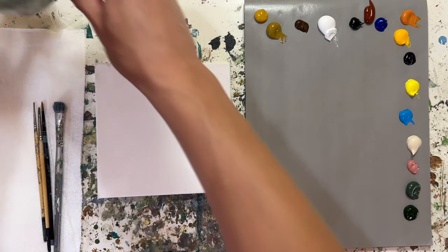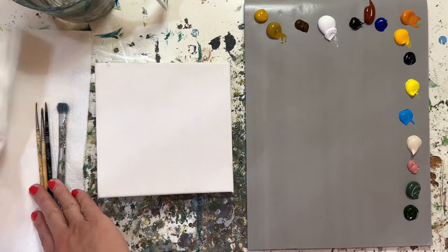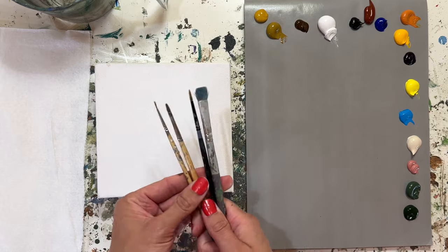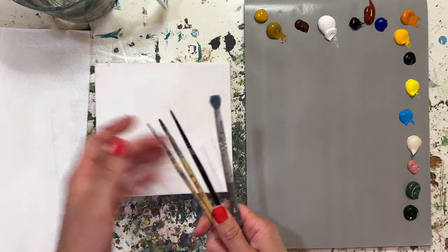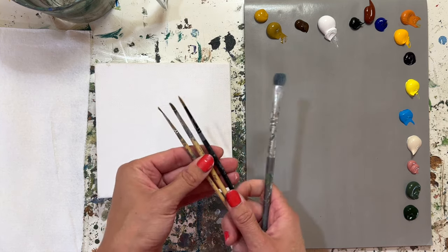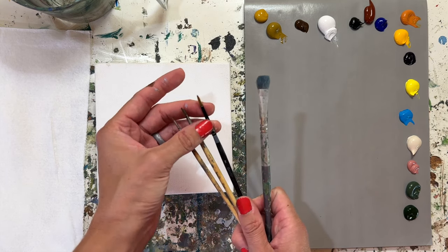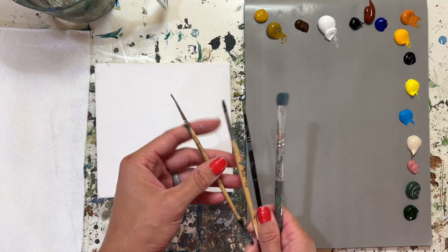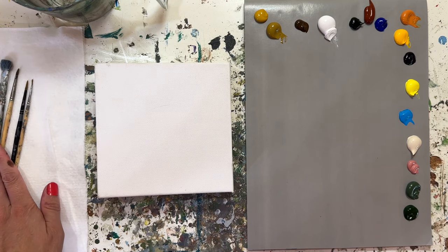I also have a cup of water for cleaning off my brushes. I'm using some Viva paper towels. For our paintbrushes today—this is a small canvas so I'm working with smaller brushes to try to get a bit more detail. We'll start with a larger half-inch flat tip brush, a number two longer bristled round brush, a number four flat tip brush, and a small liner brush. All right, let's dive into this painting tutorial.